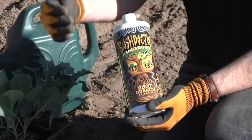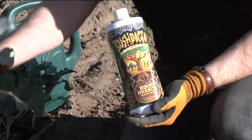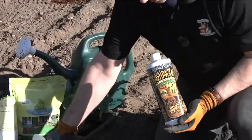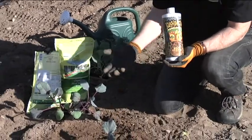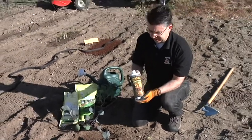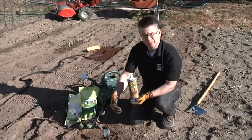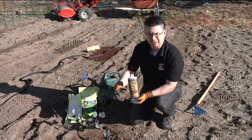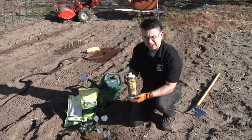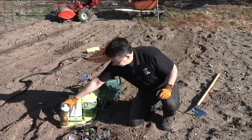Once we get them planted, I like to use Kangaroo — it's a root drench that will help the plants get established much quicker. We've all experienced transplant shock when moving plants from the greenhouse in a nice container with perfect soil conditions out into the garden, and watching them wilt and struggle to get established. By watering the plants with Kangaroo, we help initiate root development so the plants establish quicker, develop a much larger root system faster, and can pick up available nutrients. It really helps cut down transplant shock and gives them a great head start.